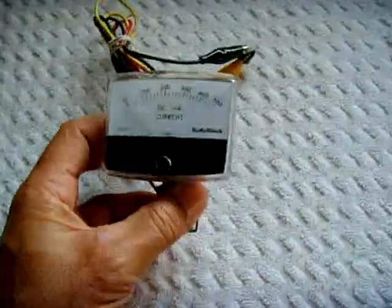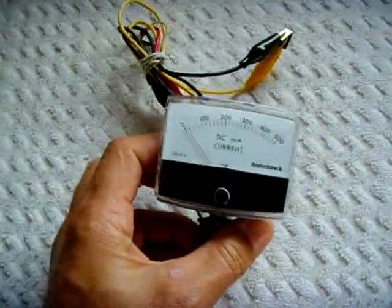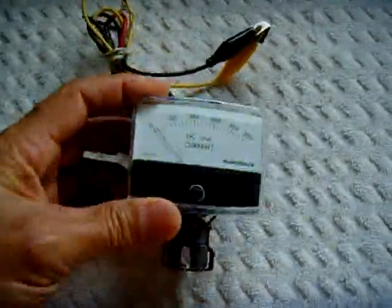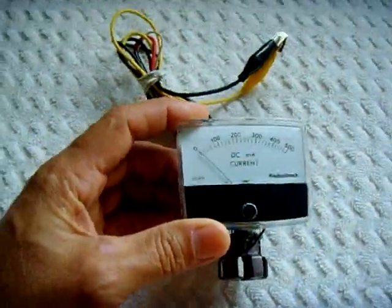This is an all-purpose constant current battery charger that I put together. I had a bunch of parts laying around I wanted to use, so I figured I'd put them to use this way.